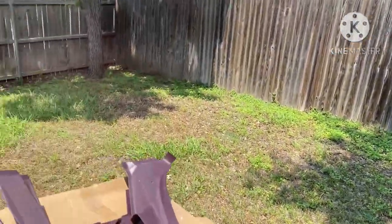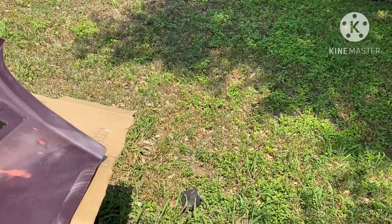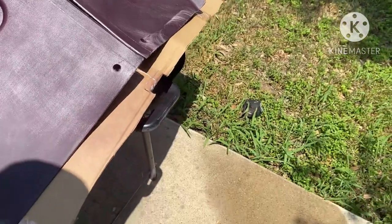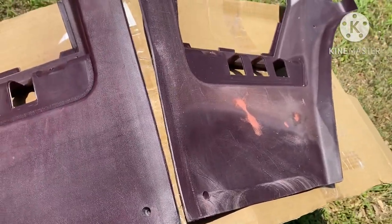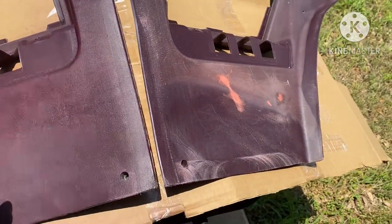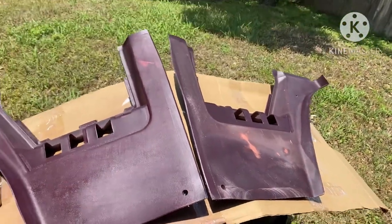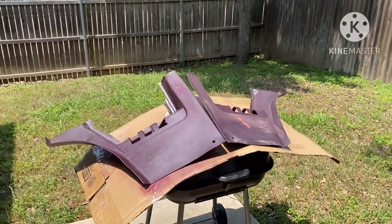Alright. We gonna dust a light coat on here. And as you can see, this is exactly the same color that it came from the factory, gang. Let me go ahead and spray this, get them dusted in. I'm gonna turn y'all back on in a minute.